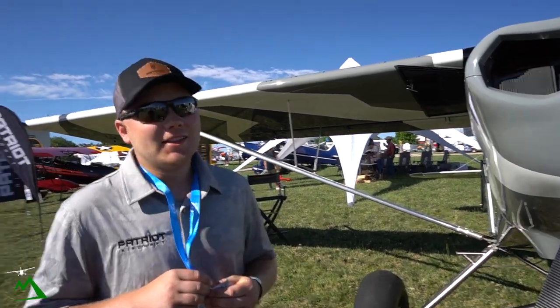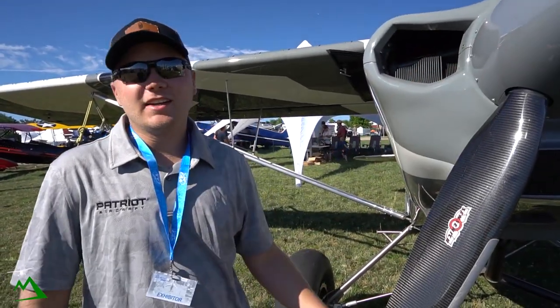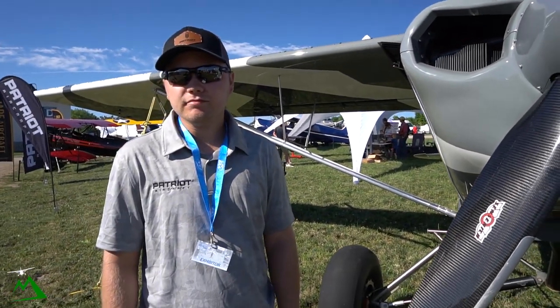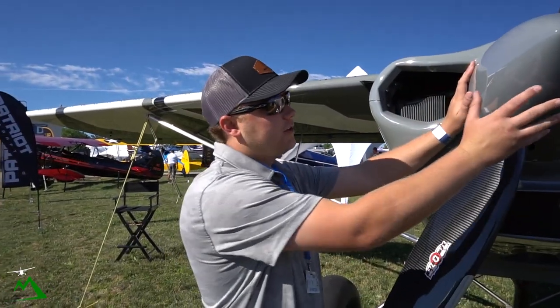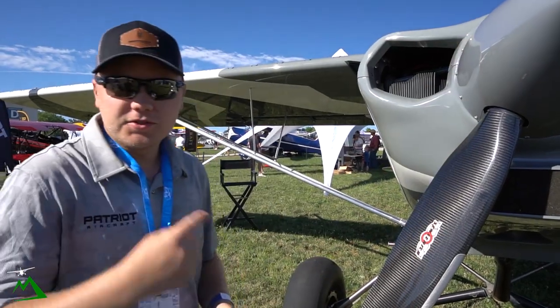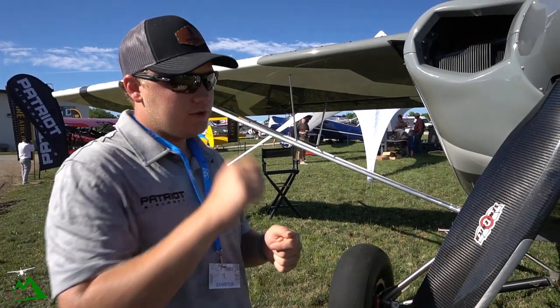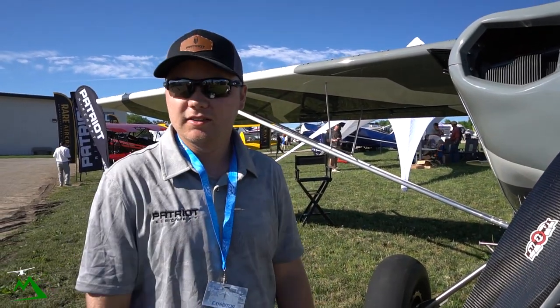How long does it take to adjust? If you're good at it, the longest part about adjusting the prop is getting the spinner off — other than that it takes five minutes. Now is it just a couple of clicks or do you have to loosen things? Each one's adjustable, right?